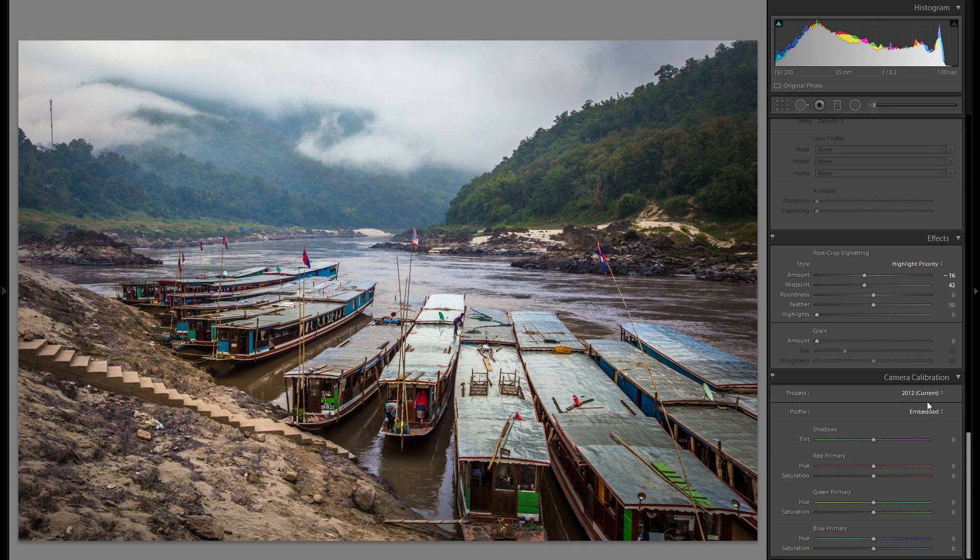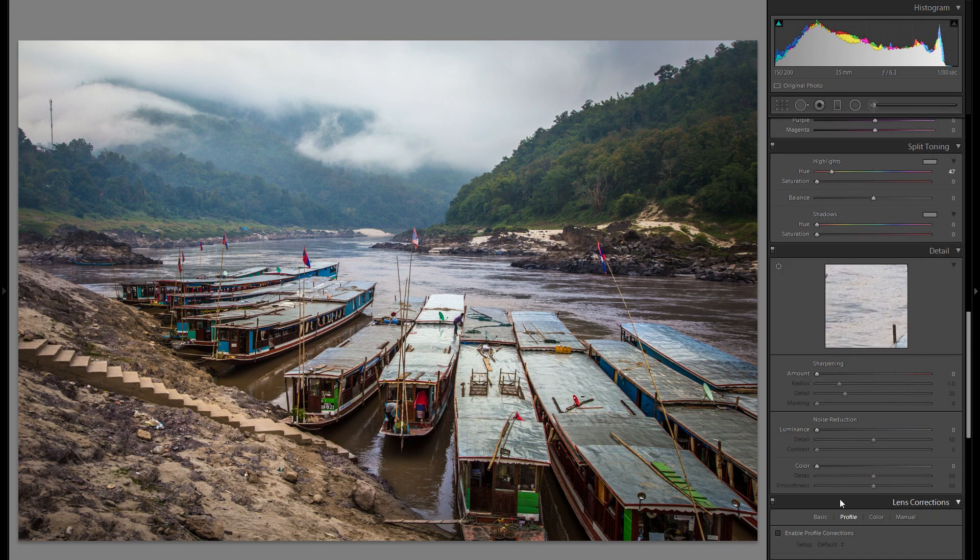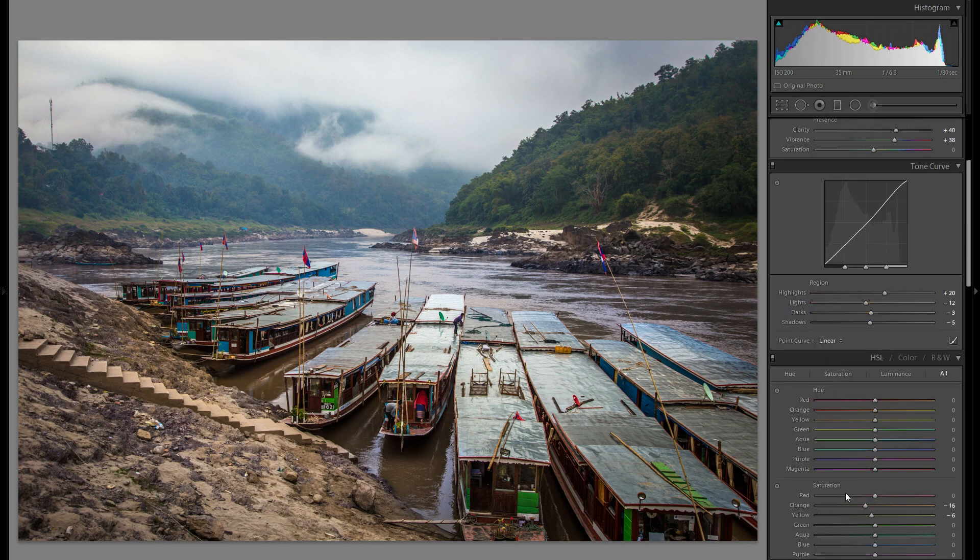Lastly we have camera calibration. In a JPEG file, there's not really that much you can do and it doesn't have that big of an impact anyway. So I'm just going to leave that out. If you want to see what it does for yourself, just play around with it — it's very different with every single picture, kind of like the tonal curve with no set tactic.